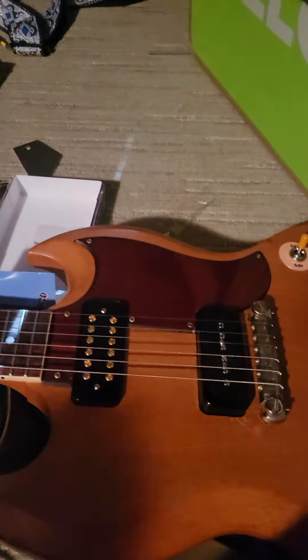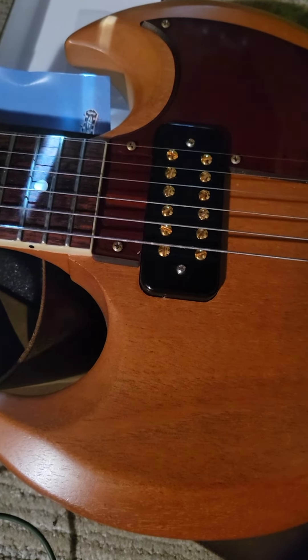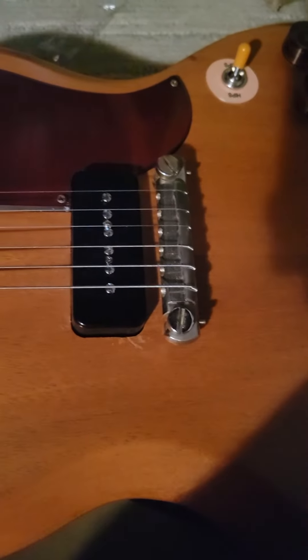So that's it. Sounds really good, quiet as heck. That's it right there. That's a TV Jones Powertron. Okie dokie, that's it.